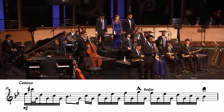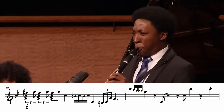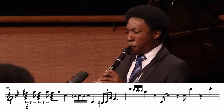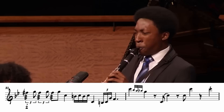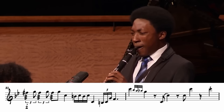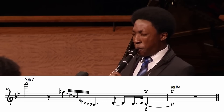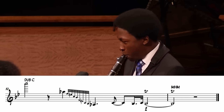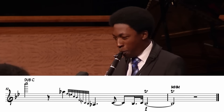Have you ever been listening to jazz music and heard someone do this with their instrument? This technique is called growling and it's fairly common in jazz music. It can be done on all woodwind and brass instruments and is accomplished by producing a pitch with your voice while also supplying air to the instrument. Since the wind enters the instrument already vibrating at the frequency supplied by your voice, the frequency produced by the resonator of the instrument will sound distorted.